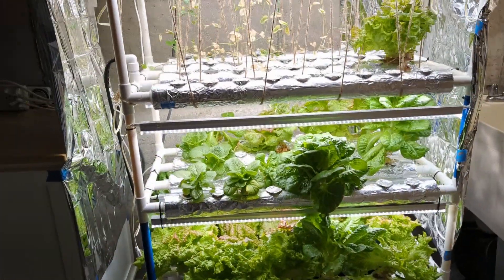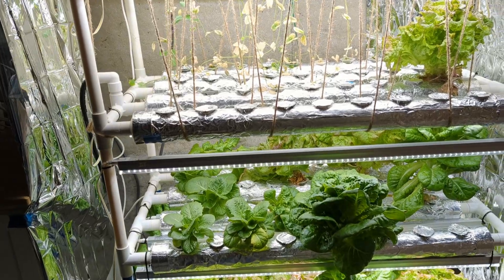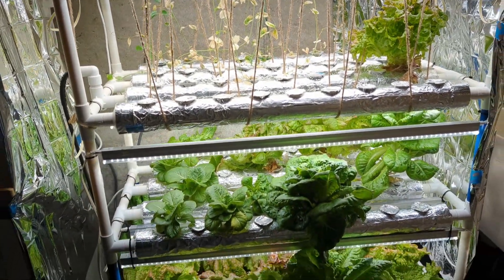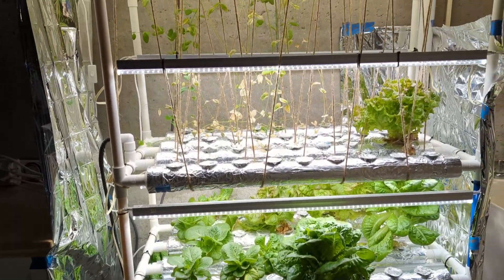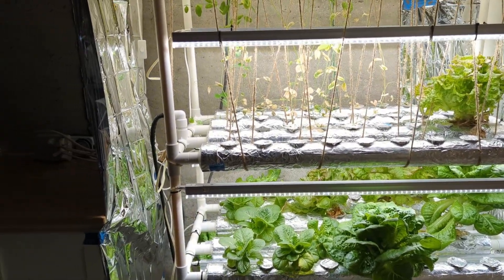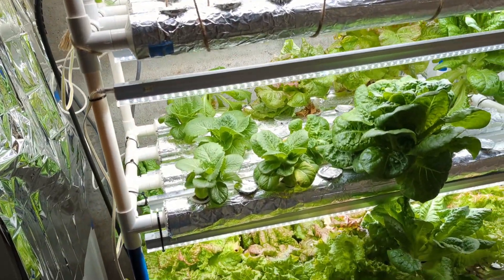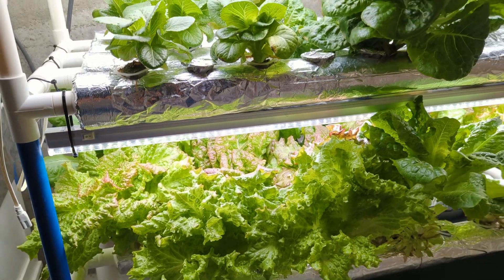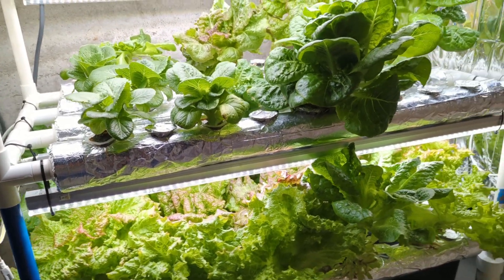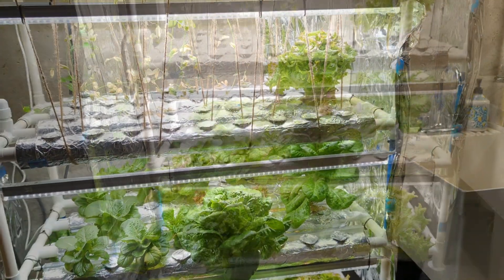One issue I did have is that the pipes are now wrapped in aluminum foil — they do not come that way, it was something I had to add later. I had a significant problem with algae. These lights are pretty bright and it was enough light that it was bleeding through the pipes and causing algae buildup. If you get one of these systems, I would recommend spray painting the pipes black so you won't have any algae problems. Or you could wrap them with foil like I did — I had to do that because the system was already put together with plants in it by the time I discovered the algae problem and I didn't want to take everything apart just to spray paint it.